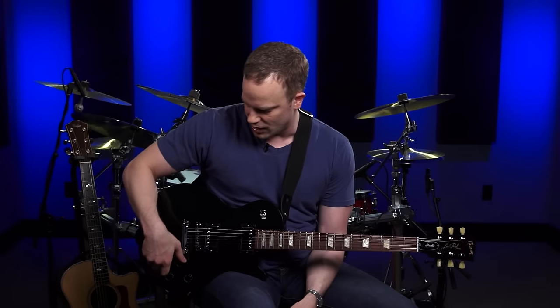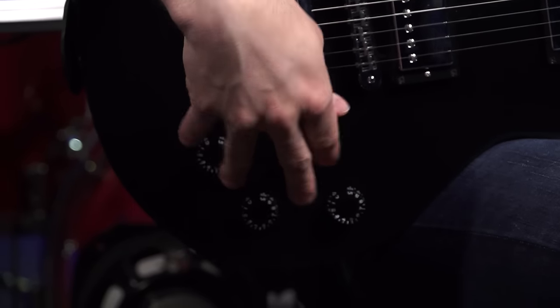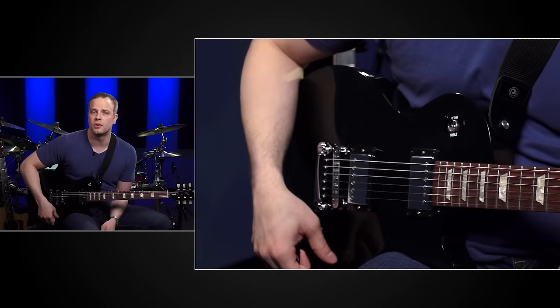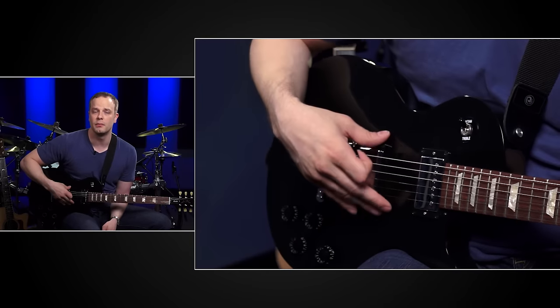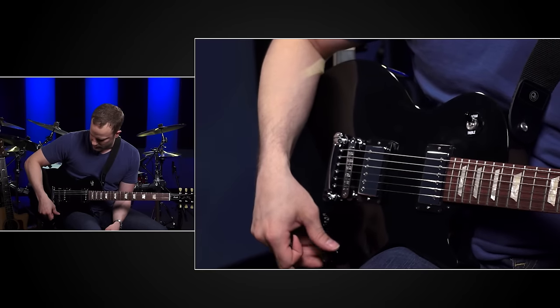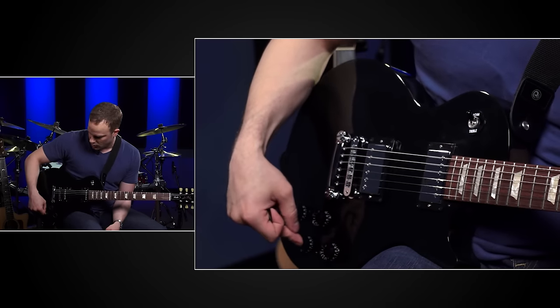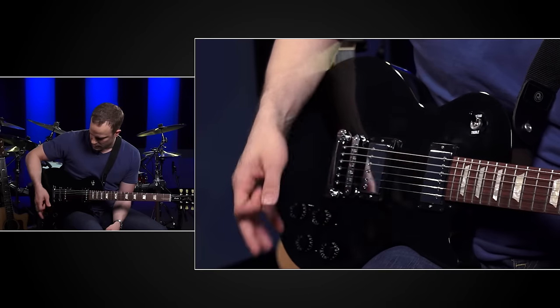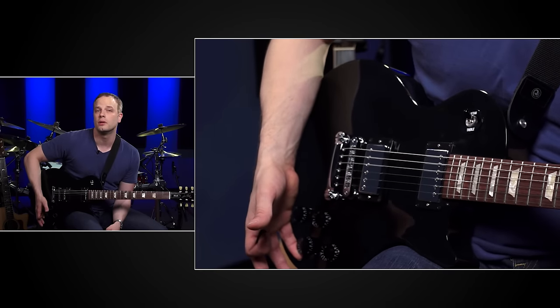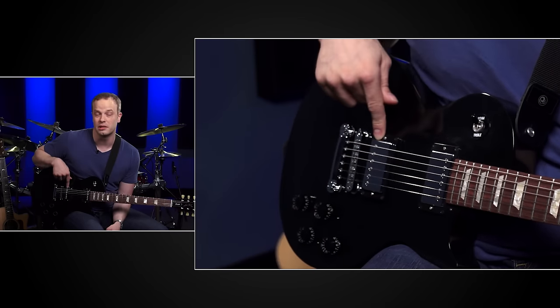Now let's talk about the control knobs on the guitar. They come in two basic varieties: volume knobs and tone knobs. This particular guitar has four knobs — yours may have one, two, or three depending on your guitar. Volume knobs control the output, or how much volume is coming from your pickups. If I back off on it, that pickup gets a little quieter; if I max it out, it gets as loud as it can. The tone knob for this pickup — if I back off on that, it takes some of the treble out of that pickup, and if I max it out, that pickup will be as trebly as it possibly can.